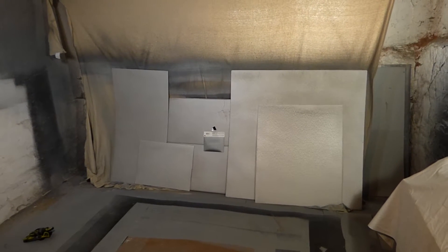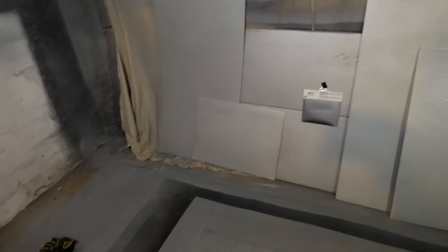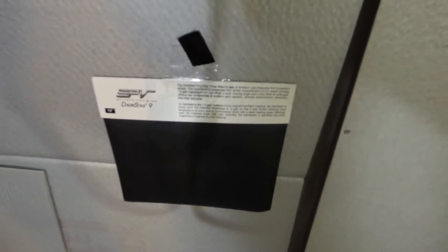This is the aftermath after the screen has dried — it doesn't take long for the screen to dry. Right here against the screen we have a piece of the Dark Star 9. That particular screen is probably around two to three thousand dollars, I'm not sure exactly, but around that price.